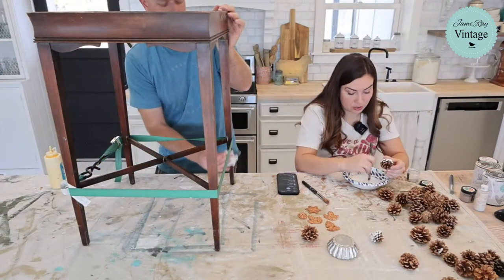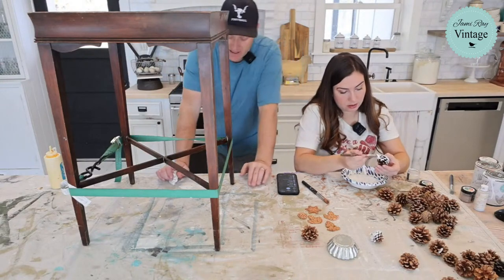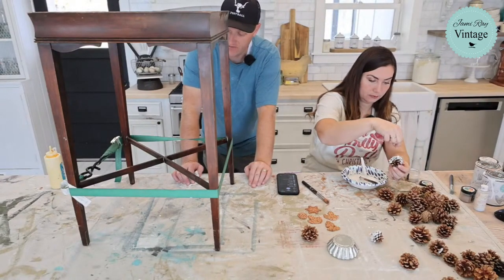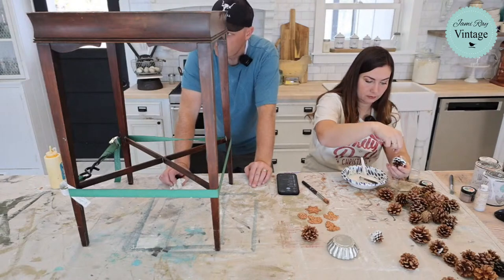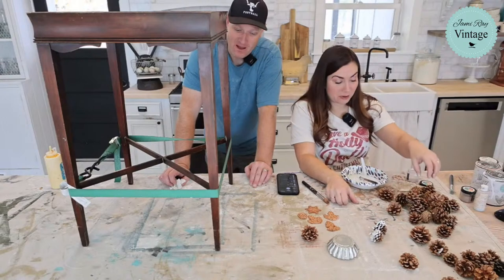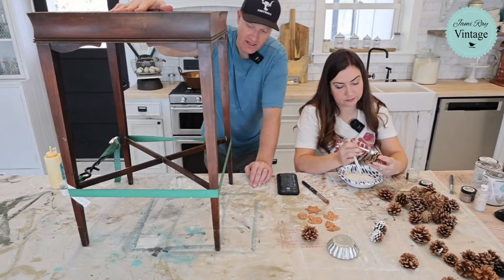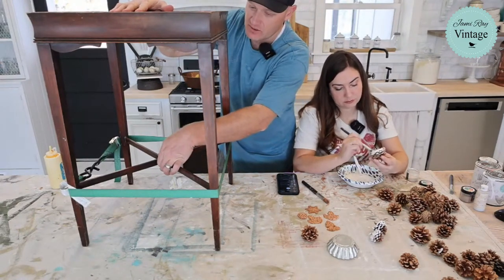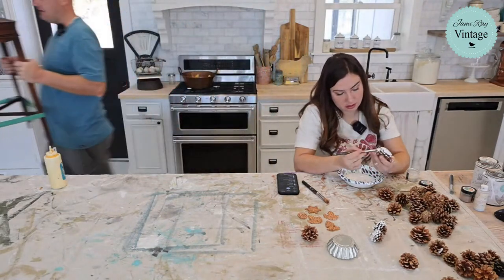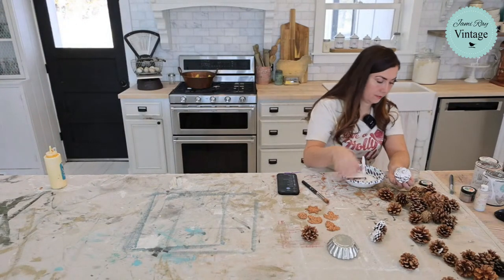Will Zeb put nails in the crossbar too? I'm going to try not to. We're going to let this sit — it's going to take 24 hours. It should be pretty strong after about an hour but I'm going to let it sit for 24 hours. We could paint it now, but I want to see how sturdy it gets once we get this glue dried up. I think it'll be pretty good to go. This glue is strong — I've had this glue be stronger than the wood. Like the wood will break in another spot but not where the glue is.